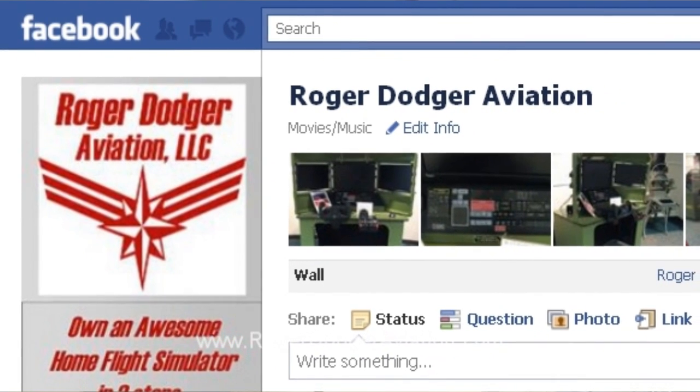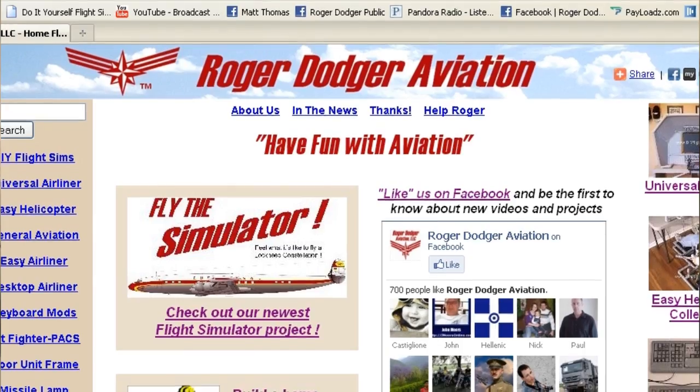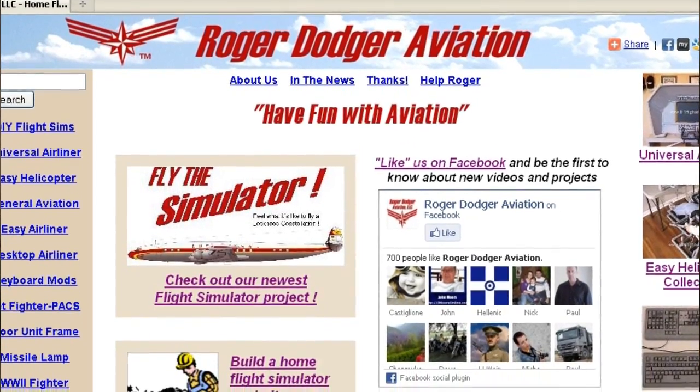There are a lot more details on the Roger Dodger Aviation Facebook fan page, so it's a good idea for you to like it so you'll get the updates. That link is in the show notes and it's also on rogerdodgeraviation.com.